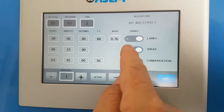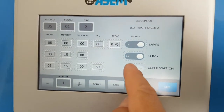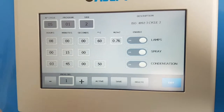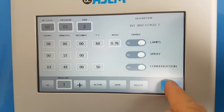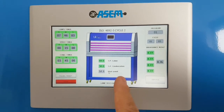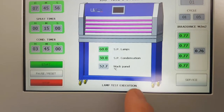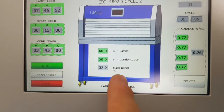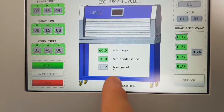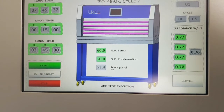If you want to modify a phase, just click to enable or disable the spray phase or the condensation phase. After each modification you have to save — if you don't save, the program still remains the same. Back on the front panel, in the center you see 60 degrees as the setting point for the lamps phase and 50 degrees for the condensation phase. The black panel shows the actual temperature inside the chamber — in this case it is 53 degrees, growing up to the 60 degree setting point.